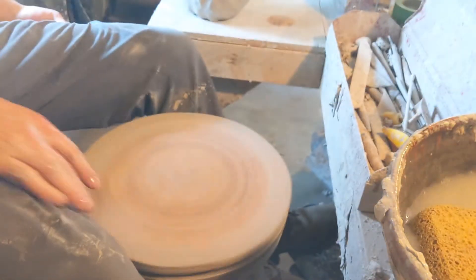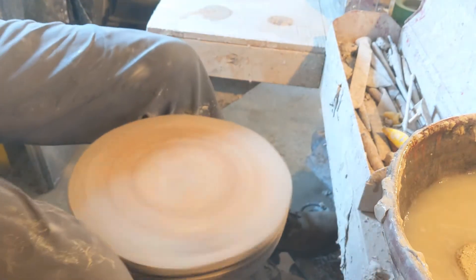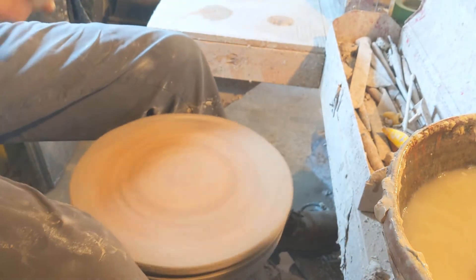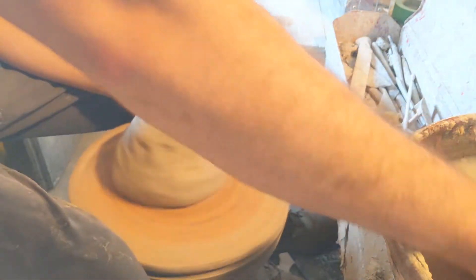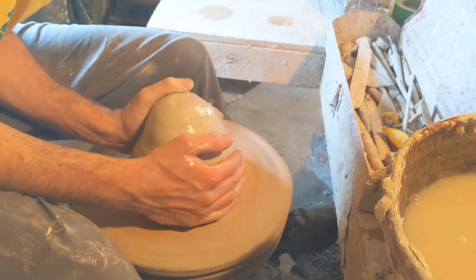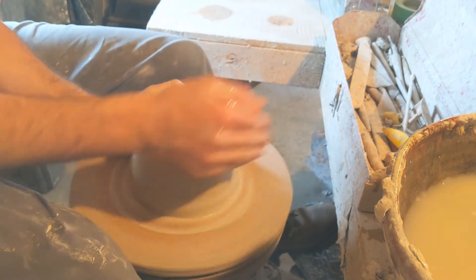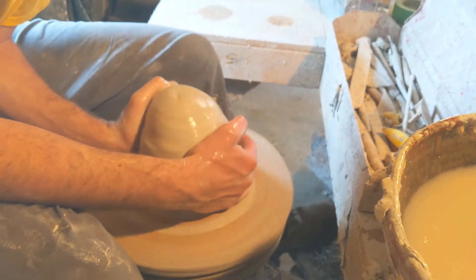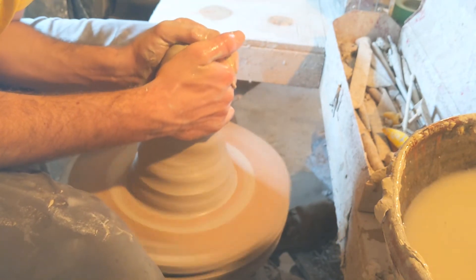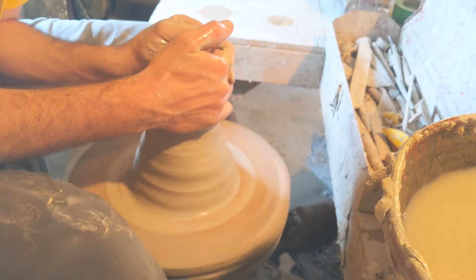So I've got ten pounds of clay here that I've wedged up, ready to go for this jar. This is going to be the bottom portion of the jar, and then I will begin the top portion afterwards. It's pretty much a perfect cylinder, and I'm going to throw it ten inches in diameter and about ten inches in height.